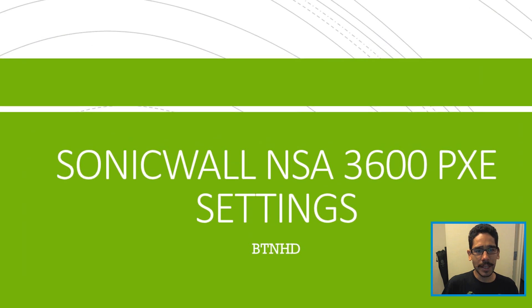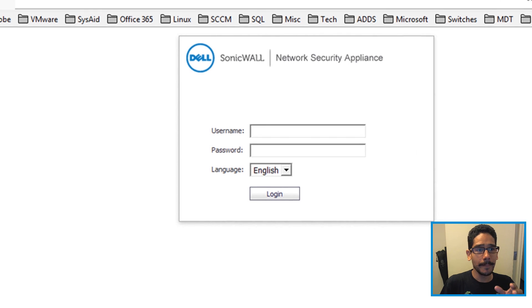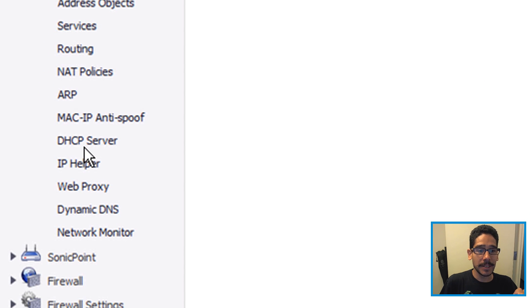The first thing you need to do is load up your firewall web GUI. Once you get up there, you want to click on Network, and from Network you want to go inside the DHCP Server.